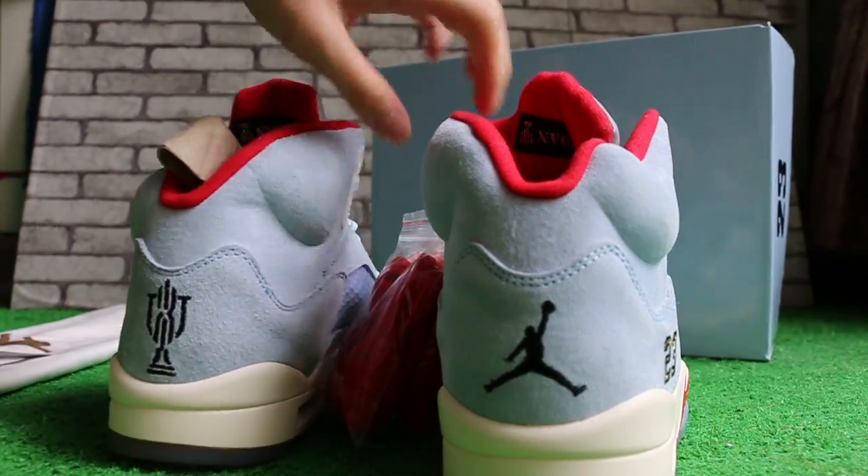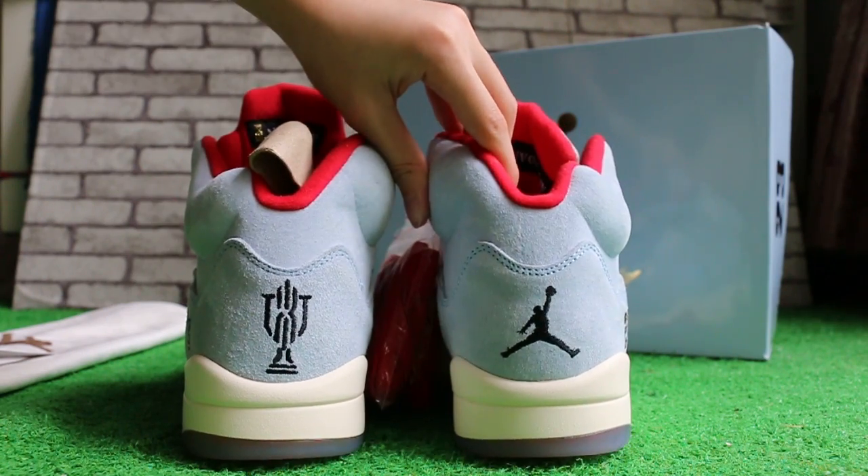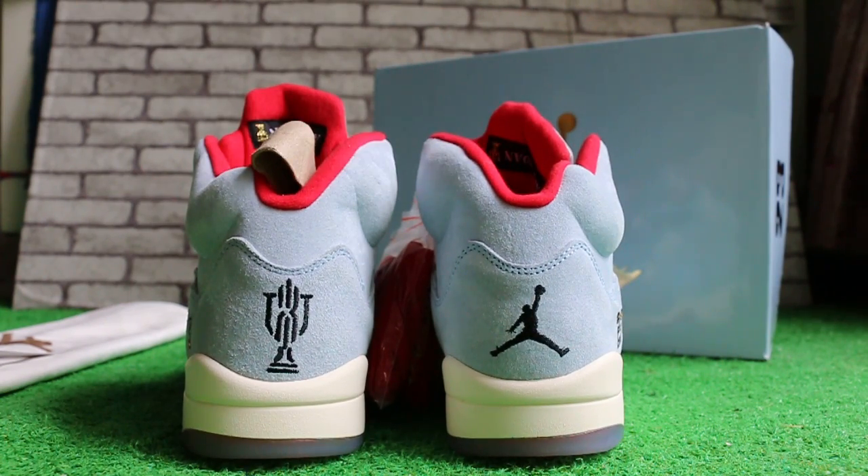Turn to the back. This is the Air Jordan 5 Ice Blue from Soicidensia and Soicidensia. Any questions, please feel free to contact us. We do global shipping.